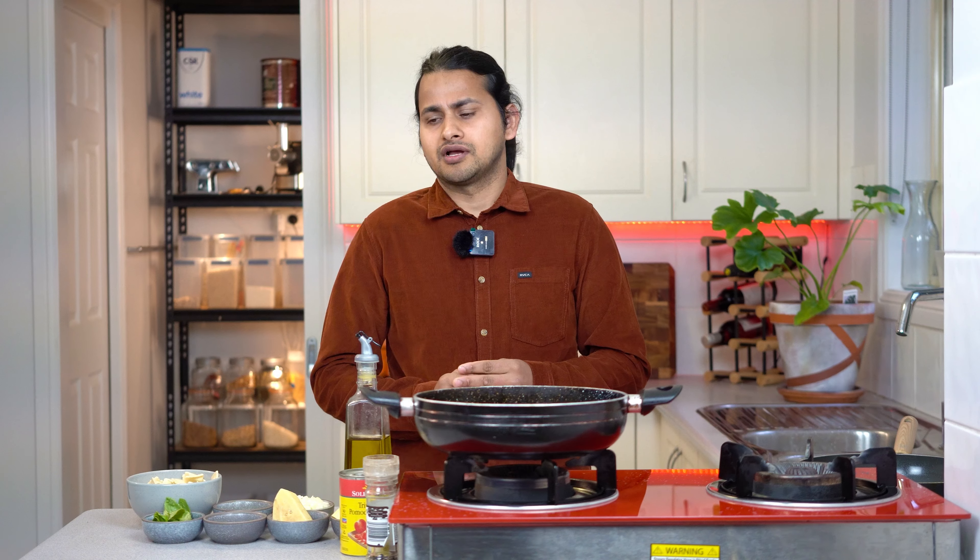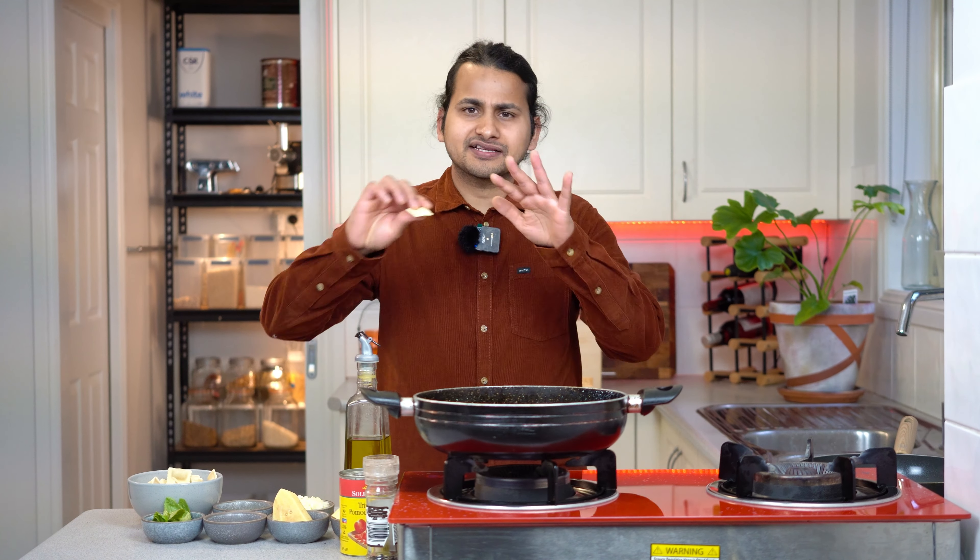What do you like to eat with meat? I am here with Siris at Food Trazer. Today I am going to show you a new recipe. This recipe is pasta.